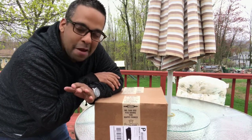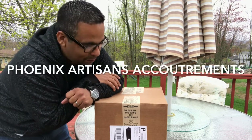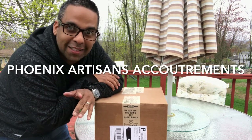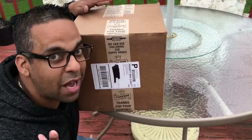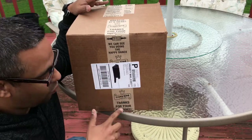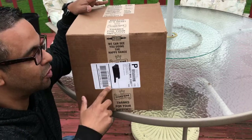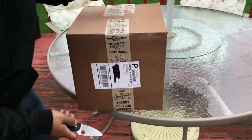Hey, what's up guys! I just got my package from Phoenix Artisan Accoutrements — I'm so excited I wanted to share the unboxing with you guys. So I'm gonna flip it around, we're gonna do an unboxing and first impressions. This box is huge, I didn't even order that much stuff. Really cool marketing on the outside of the box — it really says they care about their customers. So let's get the knife out and open this bad boy up.